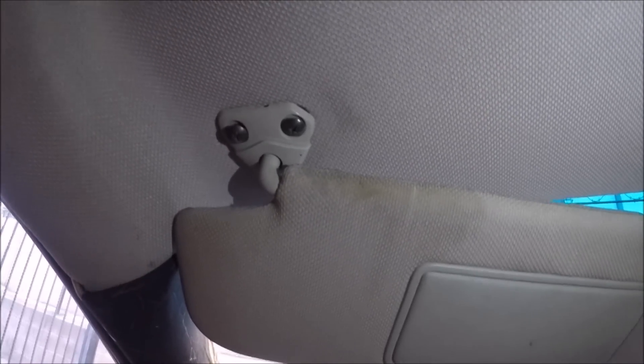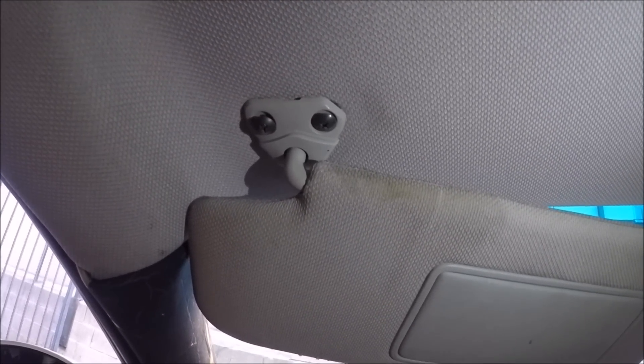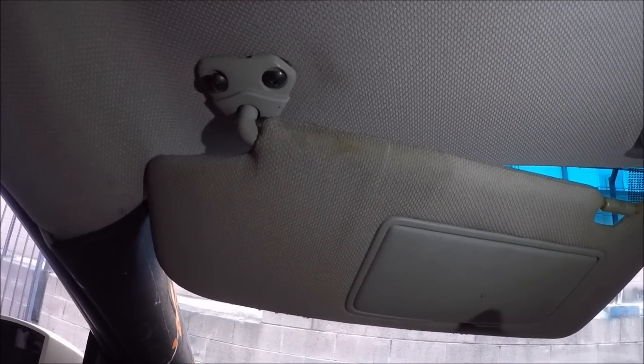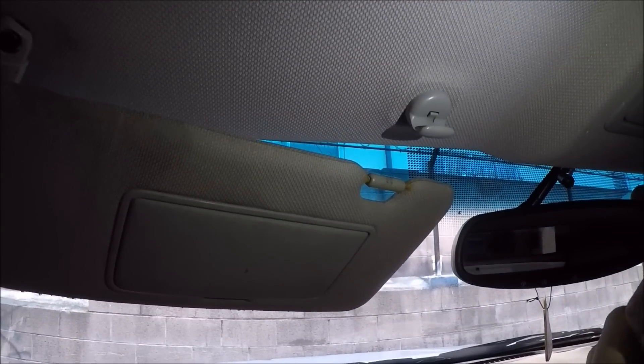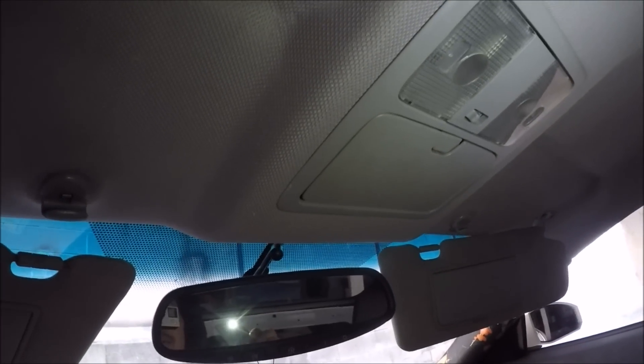Alright guys, this is not going to be a how-to, just because I looked it up this morning. But pretty much what it is — you've got to remove the sun visor first, it's just two screws, and then this one you just flip it to the side and it comes out. Then this is the hard part, so we'll do this right now.